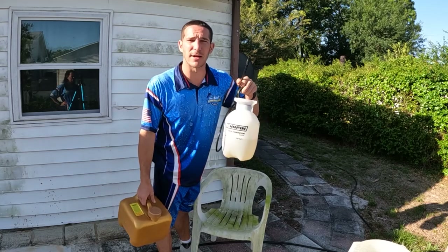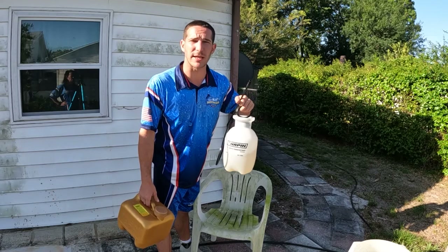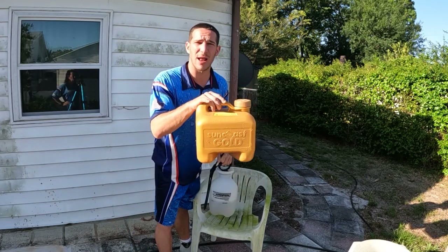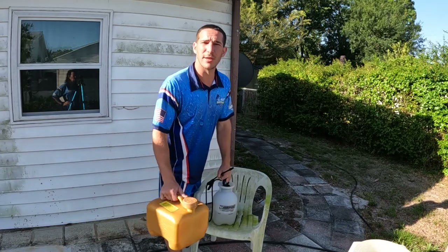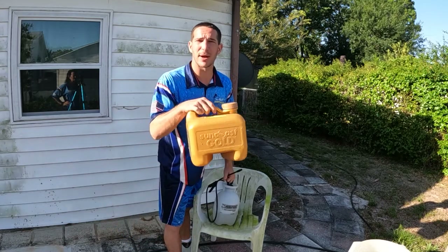Buy one of these pump-up sprayers off Amazon — they're a bleach pump-up sprayer made for bleach, they cost about $15. Get a 2.5-gallon jug of bleach or pool chlorine from Pinch-A-Penny; they run about $10.